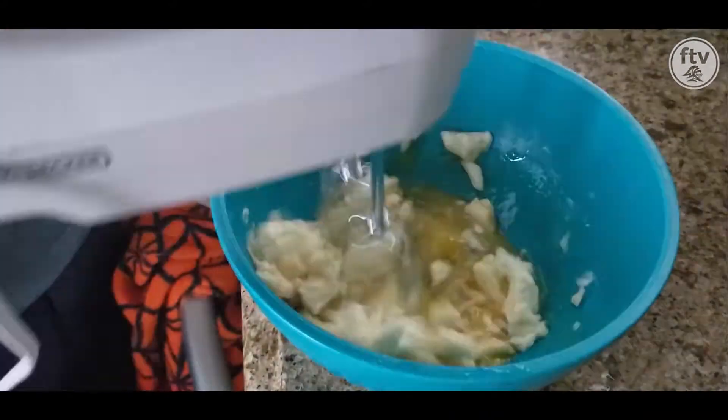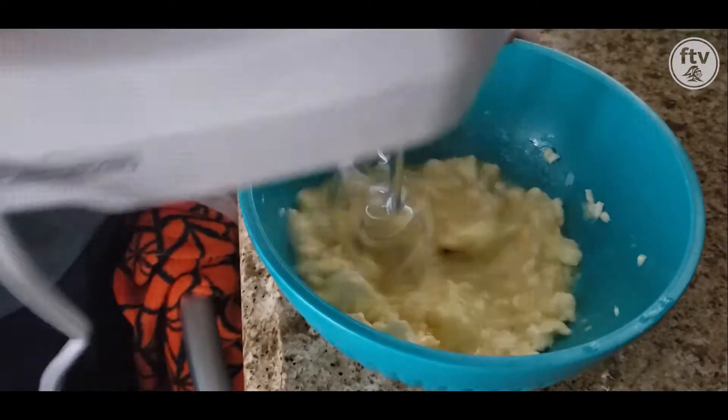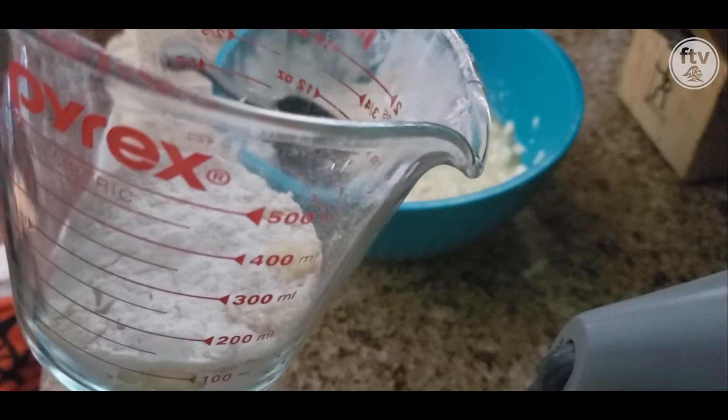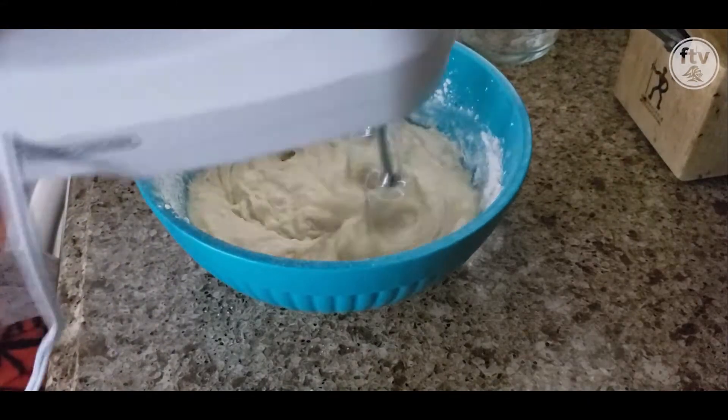Stir the ingredients together. For this demonstration, I use an electronic mixer. Add a cup of sugar and half a cup of flour, and stir the ingredients together once more until the mixture is smooth.